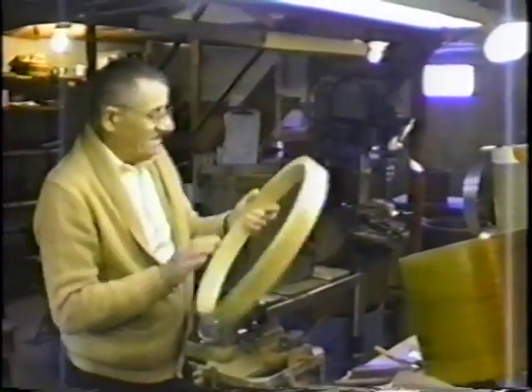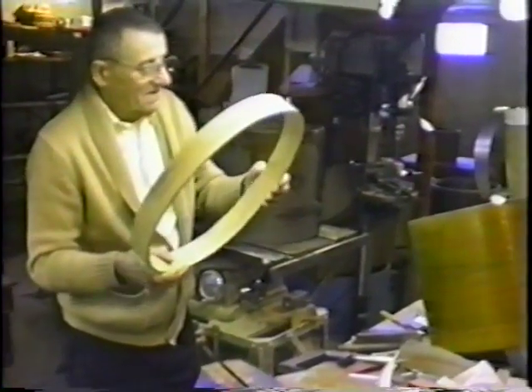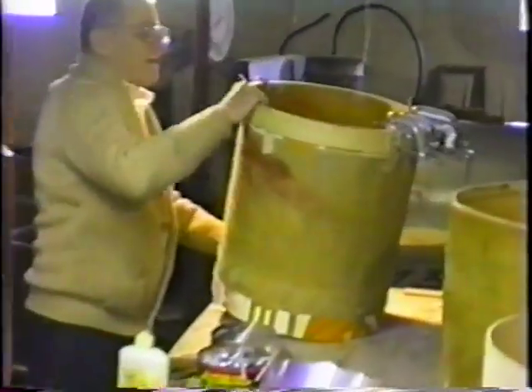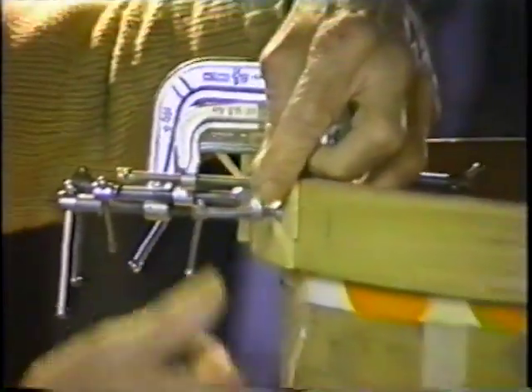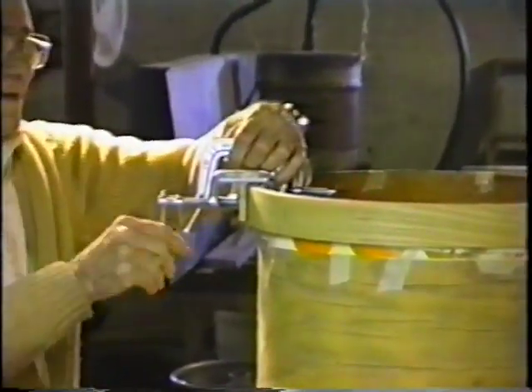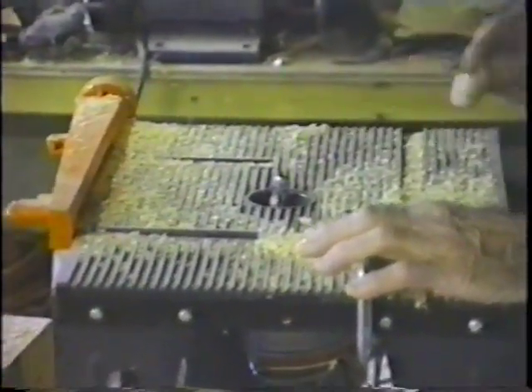Here are the hoops after they've been glued on a form. Now this has been glued and is ready for more work. When it comes off of here, we put it on a shaper to break the corners on it — inside and outside — then we sand it.